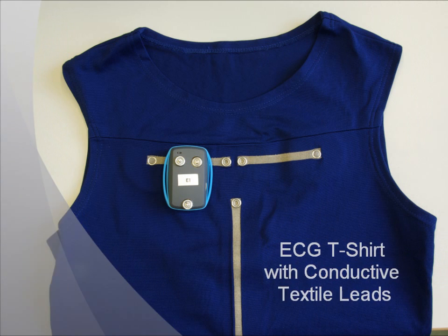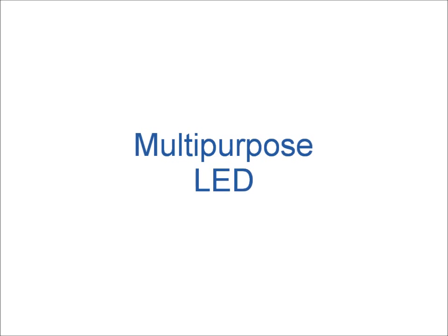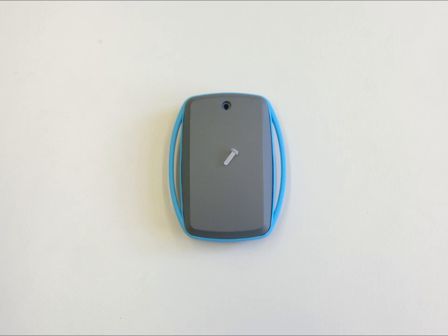Here you can see how the ECG sensor board connects to the T-shirt. The integrated textile leads are made of conductive yarn and connect the electrodes with the measurement electronics. The screw has a double function as a mechanical fixation of the housing and it also serves as a light guide for the LED on the inside.